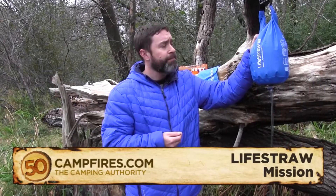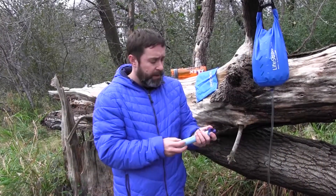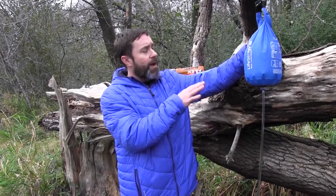This is the LifeStraw Mission. It's a gravity-fed water filter. You're probably familiar with the original LifeStraw, which is a product they came out with a couple years ago — very innovative, very groundbreaking. They won a lot of awards for it and have since expanded their product line, and part of it is this gravity-fed filter.